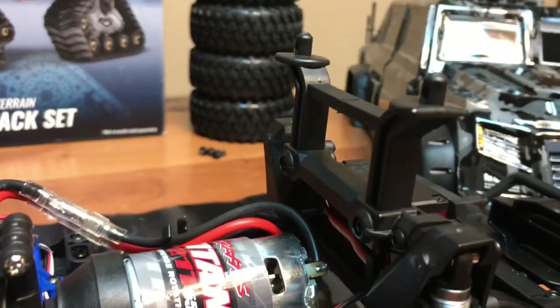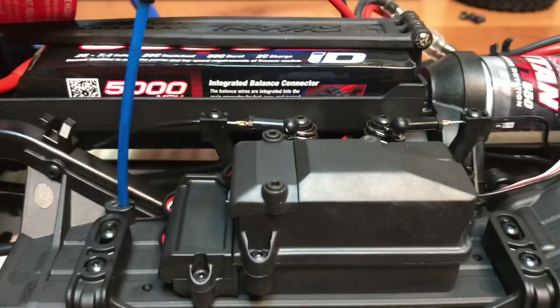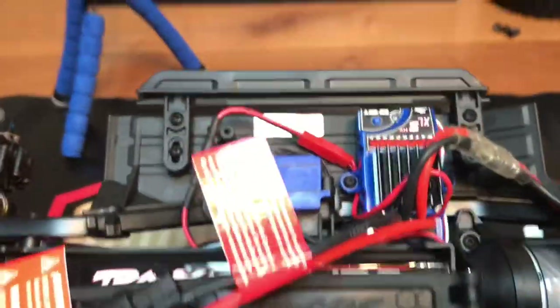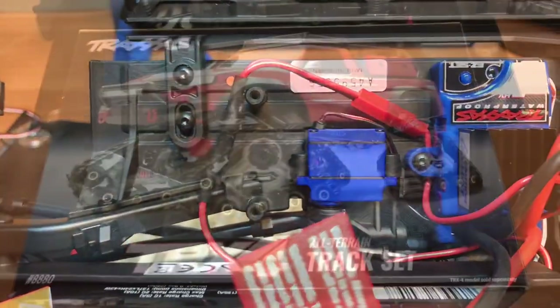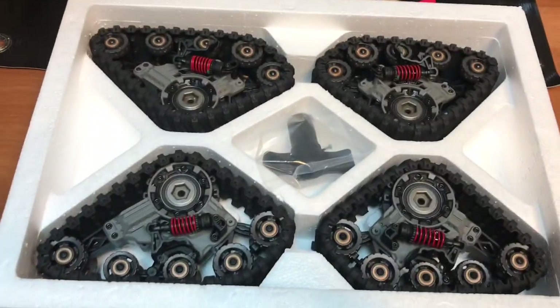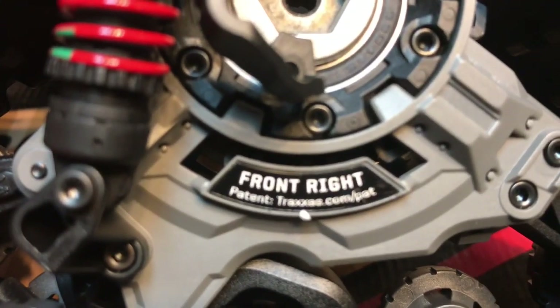We've reinstalled the body mount, cleaned up all the wiring, ran the power wire over to the speed controller, and connected it to the red auxiliary port. The last thing we're going to do is install the TRX4 tracks. Note that each one of the tracks is marked on the inside for the location it goes on the truck.